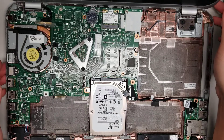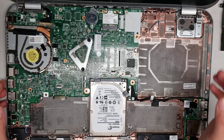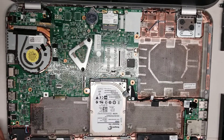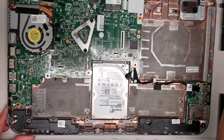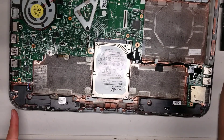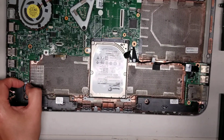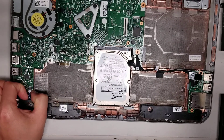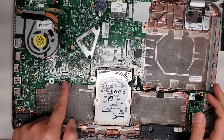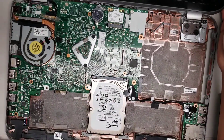It looks like the fan — if you want to remove it — you'd most likely have to take the whole motherboard out. I'm not going to do that for this video because it's my customer's computer and I don't want to risk doing extra steps. There's a speaker here and another speaker here — they connect with this white part. To remove that, you just grab the white part, wiggle it, and pull it out. That's pretty much all that's on the inside here.